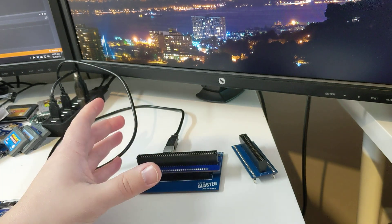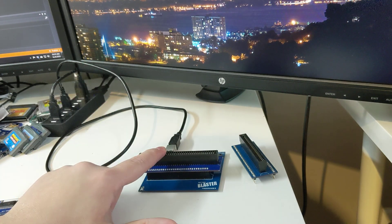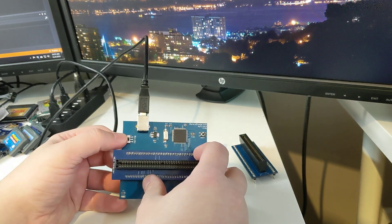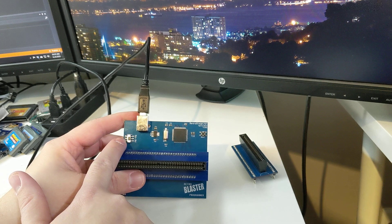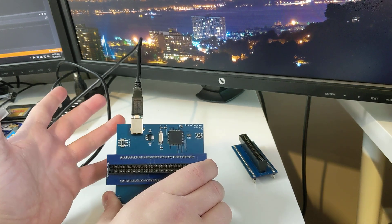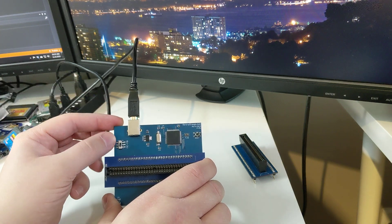We're getting set up for NES here — that'll be the first thing we'll go over with the new software. I've just put the NES adapter in. We also have to switch it to 5 volts if we haven't already. Mine's already on 5 volts. If we were on N64 and writing games to that, that would have to be set to 3 volts. NES is a 5 volt system, as well as Sega Genesis, Super Nintendo, and Game Boy, Game Boy Color — those are all 5 volt systems.